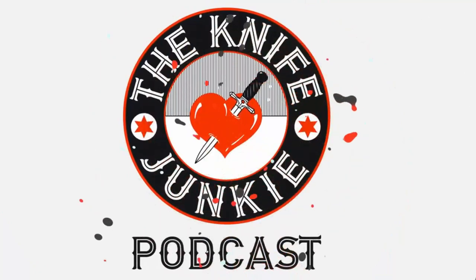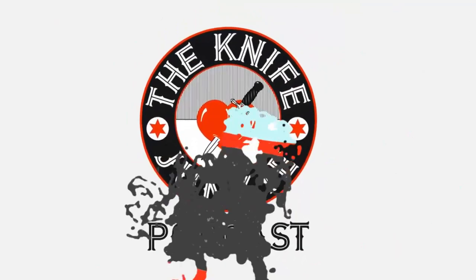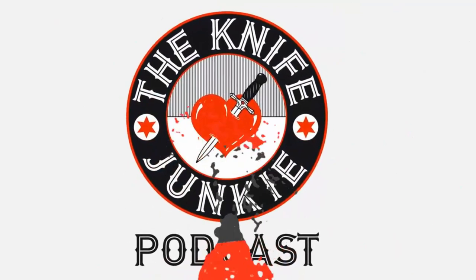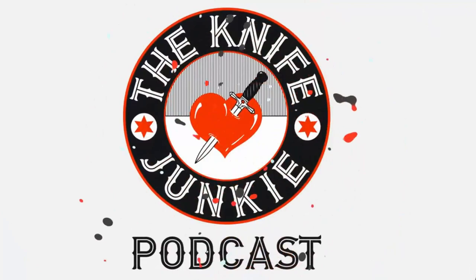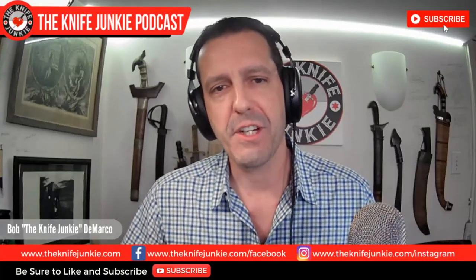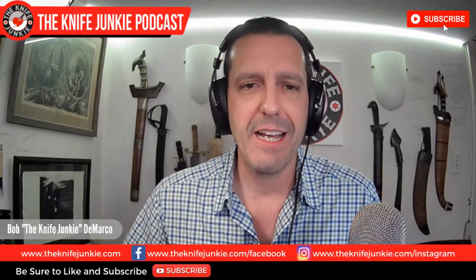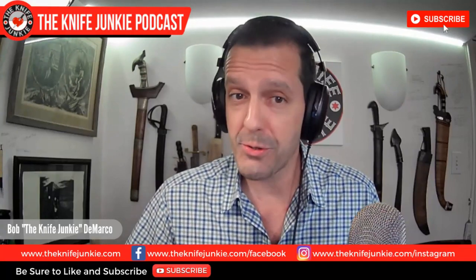Welcome to the Knife Junkie Podcast, your weekly dose of knife news and information about knives and knife collecting. Here's your host, Bob the Knife Junkie DeMarco. Welcome to the Knife Junkie Podcast. I'm your host Bob DeMarco. On this edition of the podcast, we talk about my road trip knives.